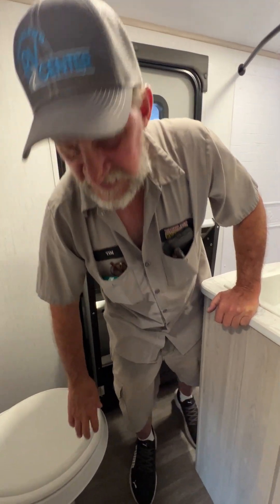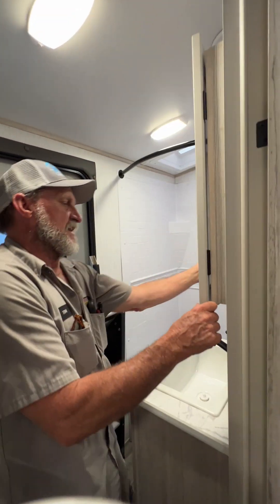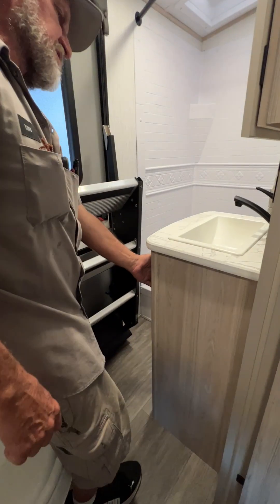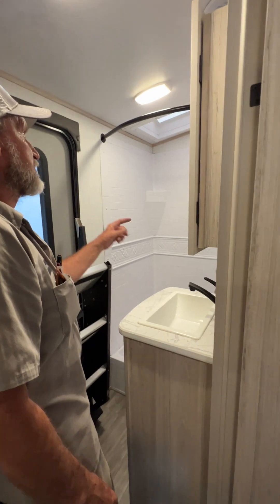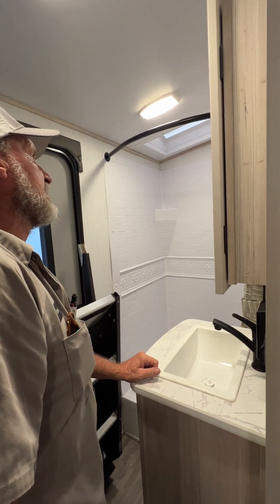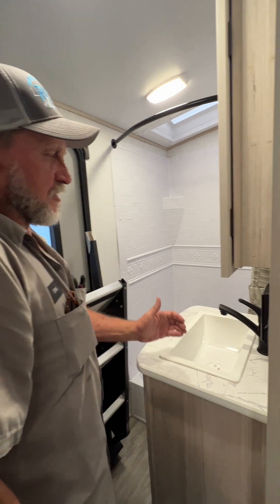It does have a medicine cabinet above us with three drawers inside, and does have pretty good-sized storage underneath the bathroom sink. The shower has a curtain that pulls across and does have a skylight in it for the taller guys. Hot water on the left-hand side, cold water on the right-hand side on all your faucets.